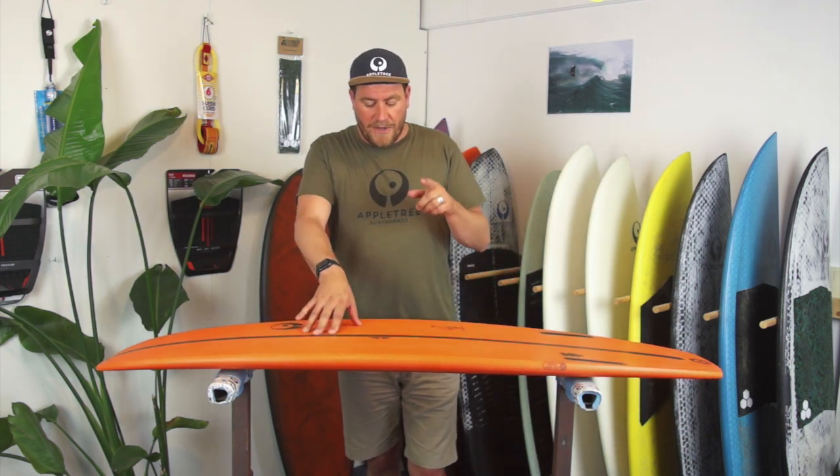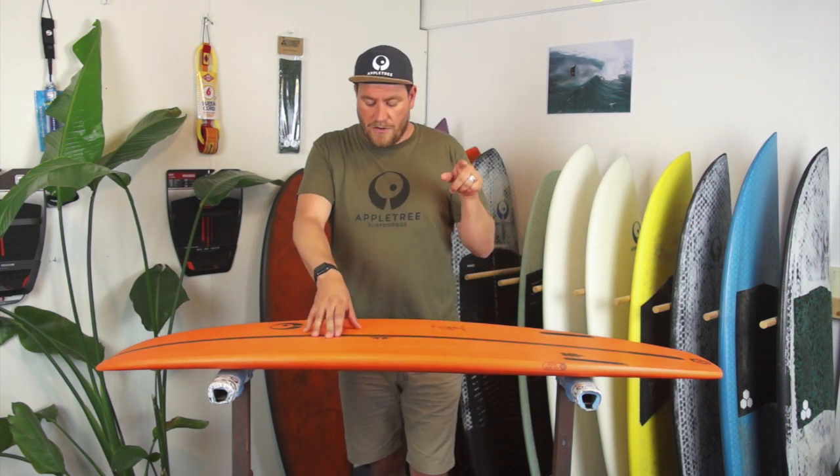That's a little bit on rocker in kitesurfboards. Make sure to check our other videos on outline, and the next video coming will be on volume and volume distribution in kiteboard design. Hope to see you next time.